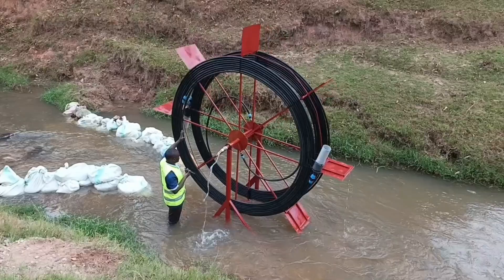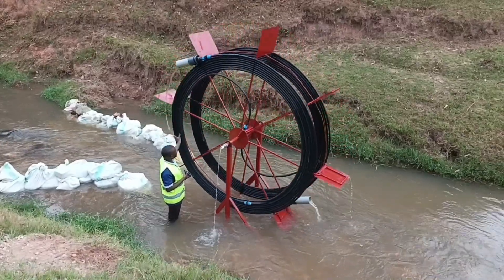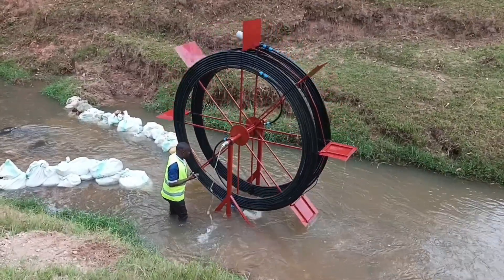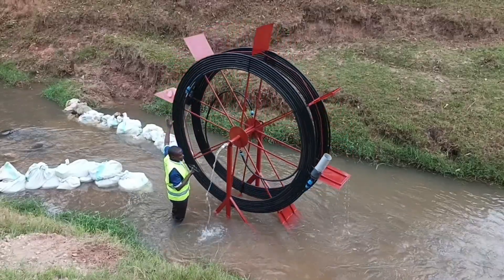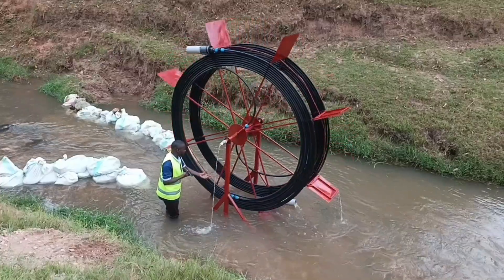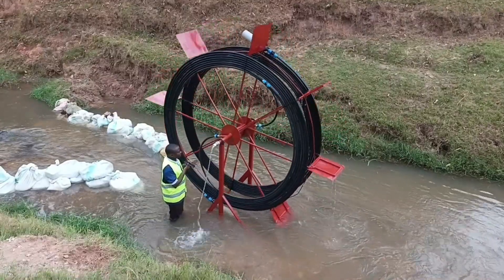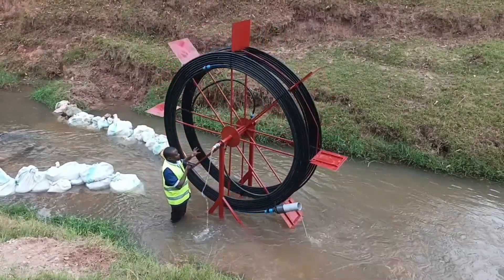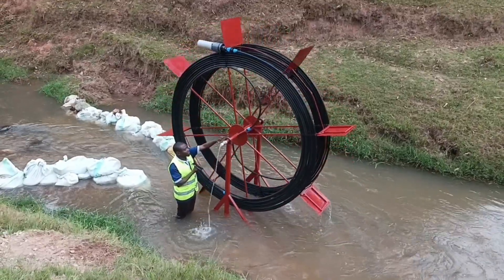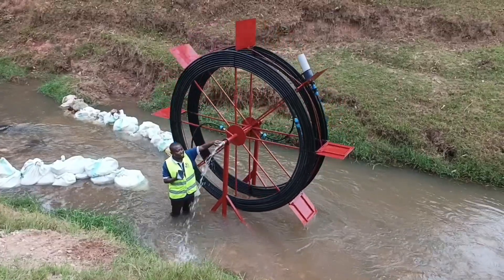Let me take you through each and every part of this pump. You can see it has two inlets. It has the spiral, the blade, and the other parts. When water comes, it hits on this blade making it rotate. As it rotates, when the cup reaches down, it scoops the water and the water enters the spirals. Due to the combination of air column and water within the spiral, it increases the pressure. The water is collected in this shaft and due to that pressure, it is pushed outside, taking the water out. As you can see, the water comes out with pressure.